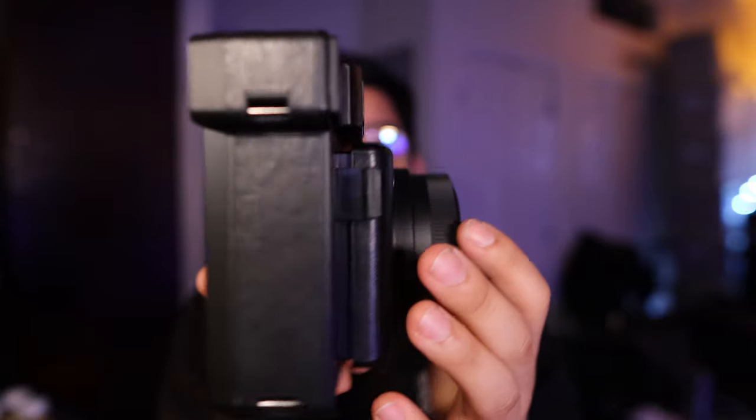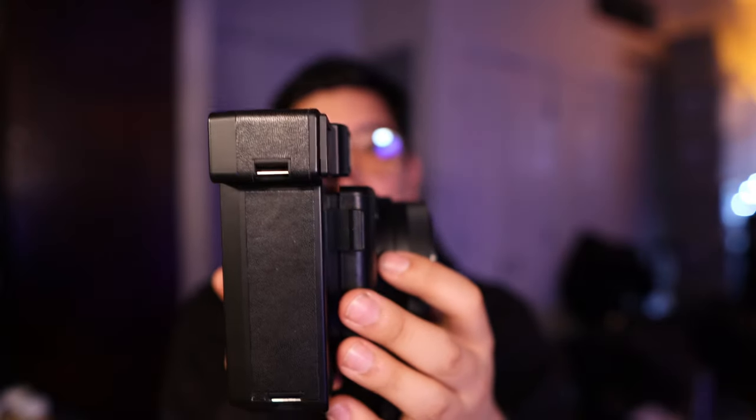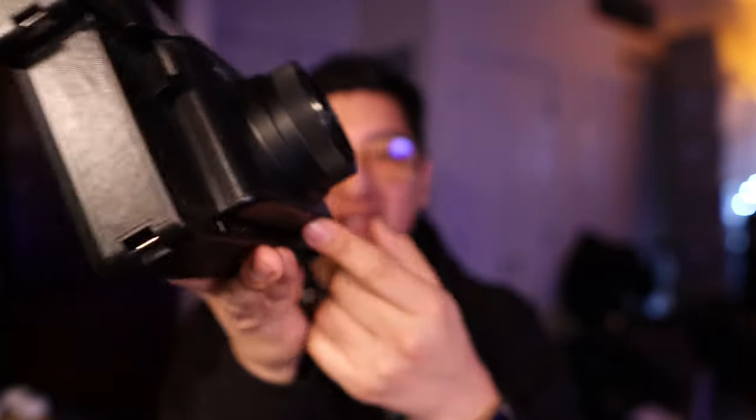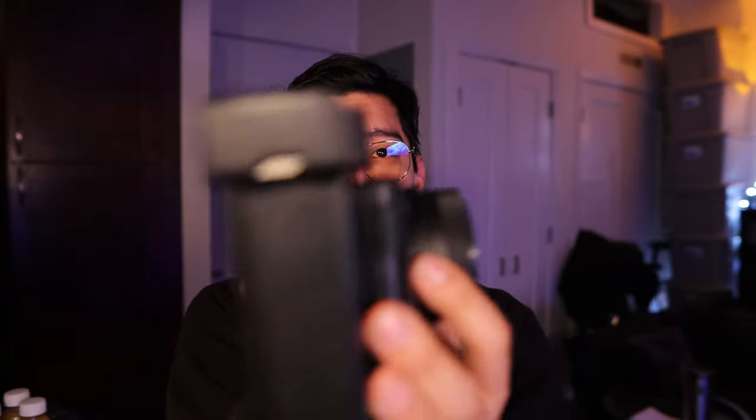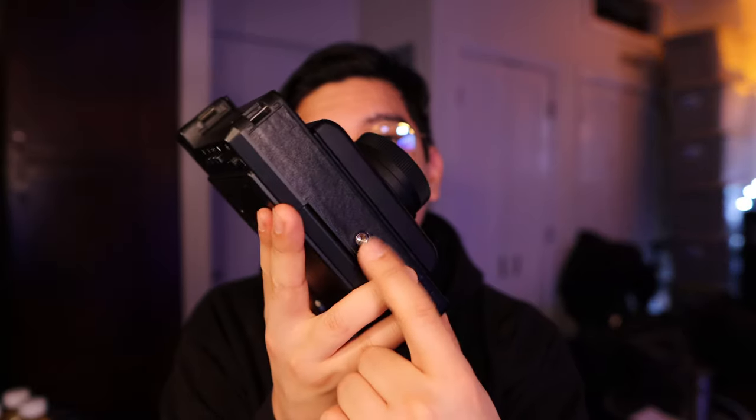There is one nitpick I have about this camera: because of the way it seats itself, it's a little heavy on one side. As I was setting it down, it kind of tilted forward and stops there. I've been having some trouble laying this down. Imagine using this as a selfie camera and it just tilts down — it'll always be something that annoys me, especially since I never really use a tripod.